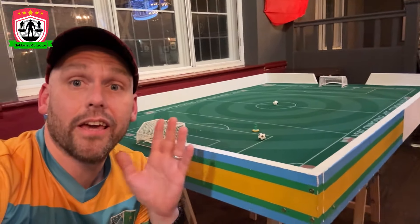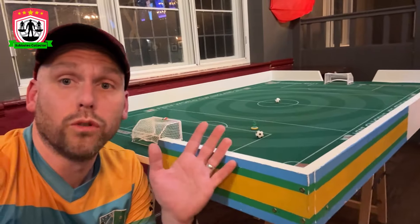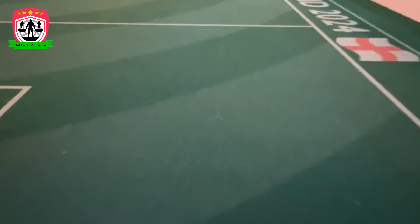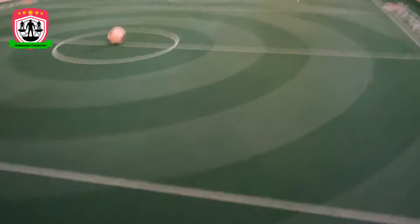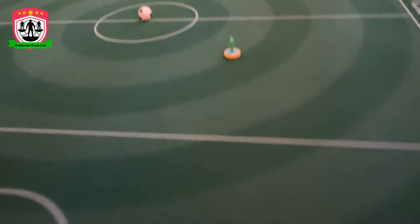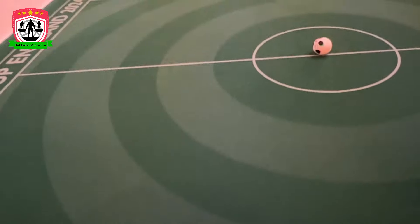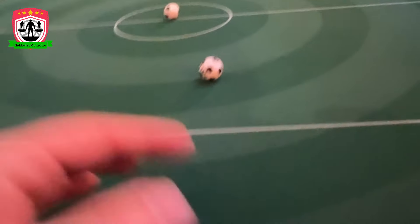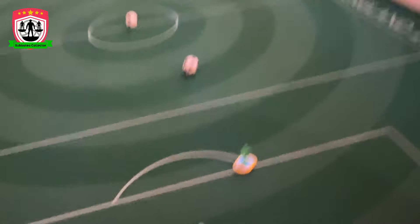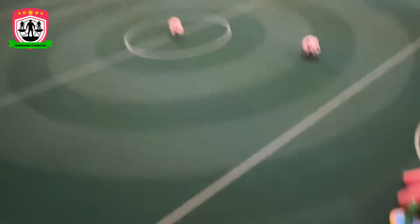That's the pitch - it is absolutely gorgeous. Come down close and have a look at it. Look at the quality of that. I'll do some flick testing - bear in mind I'm not the best player in the world and the best players in the world are going to play on it, so this is an average person's flicking review of this table. No polish at all.